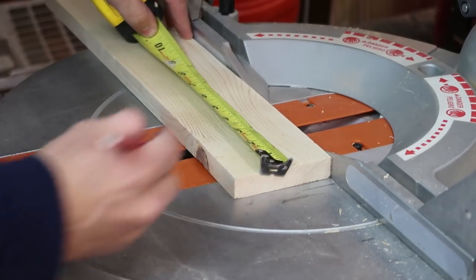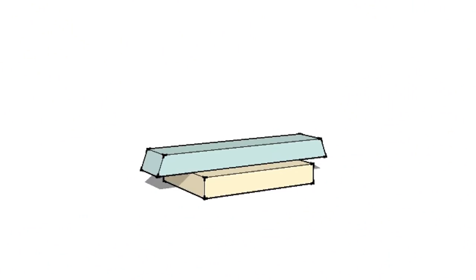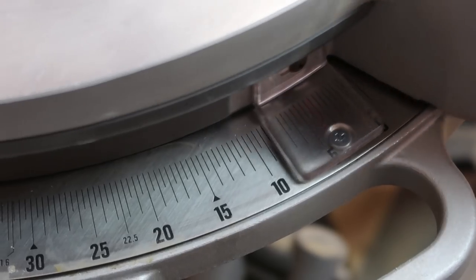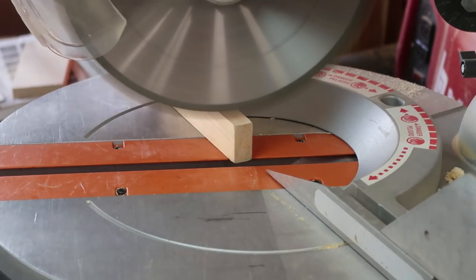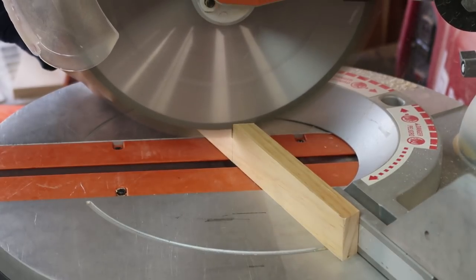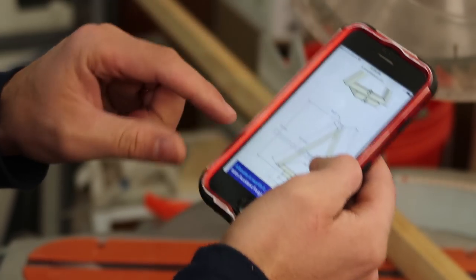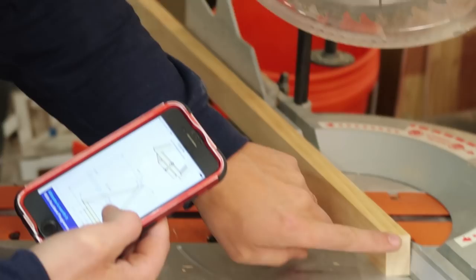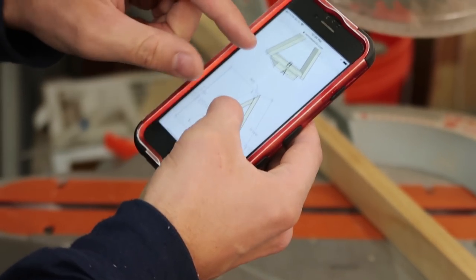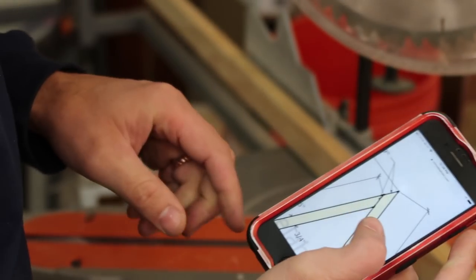I'm gonna cut this first piece using my one by four. The next piece we're gonna do is the base of the triangle with 20 degree angles on each side. So I'm gonna cut the first end at 20 degrees. I already have the 20 degree angle right here, so now I'm gonna cut it to length and this end is going to be a 50 degree angle. I'll show you how to do that right now.